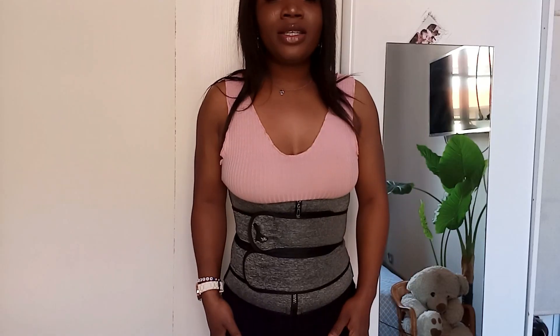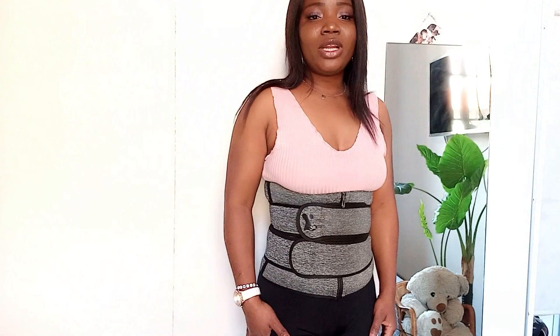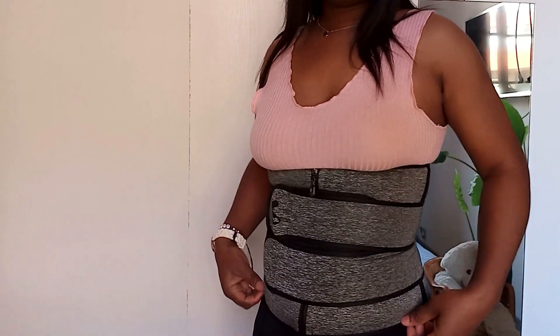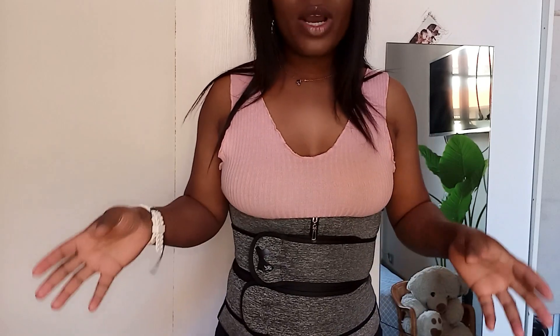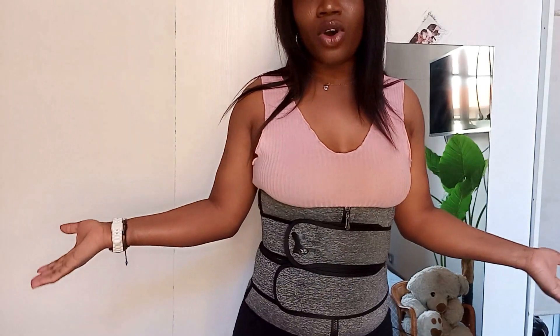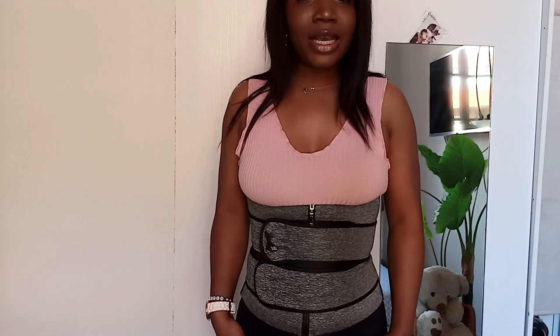So guys, this is how it looks on me, and if you ask me, I'm going to say this is actually cool. The belt is nice, you can actually breathe properly with it. I like the fact that it has two belts over here and it comes down a little bit, and I love it. It's so nice and breathable — you can actually breathe properly. You can easily wear this all day; I'm going to be wearing it all day while I'm doing my work. The belt is super cool, I love the material. And this is how it looks at the back.